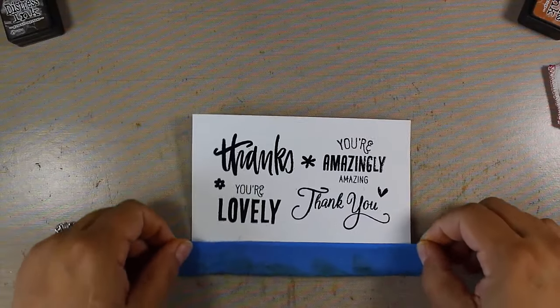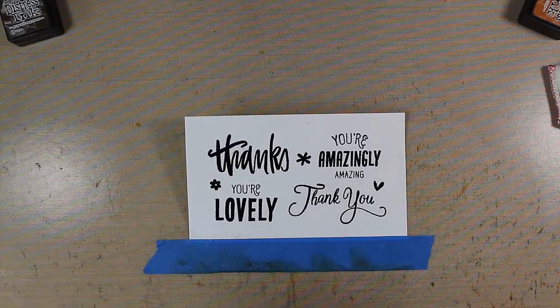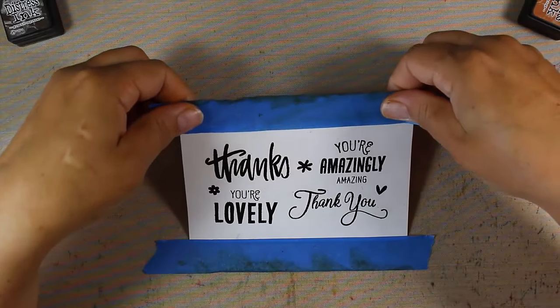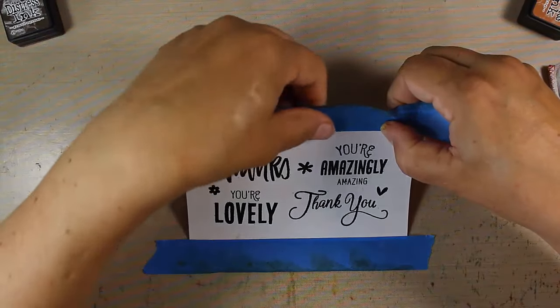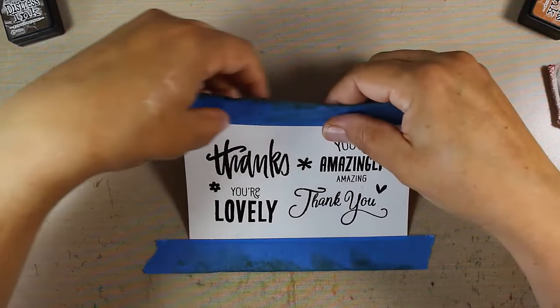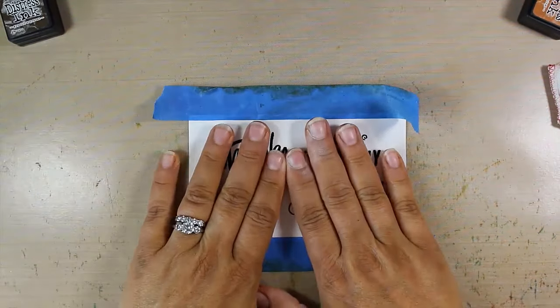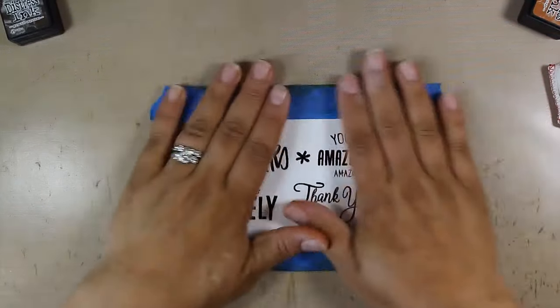Now that I've heat set my embossing powder, I have some painter's tape that I've attached to the very bottom of my piece, and I have another piece here that I'm going to do to the top, just kind of getting it right on the edge. I'm not really looking to secure it a crazy amount, just a little tiny bit. I'm just going to press down my piece and try to get it as flat as possible so that the tape just kind of holds it in place.